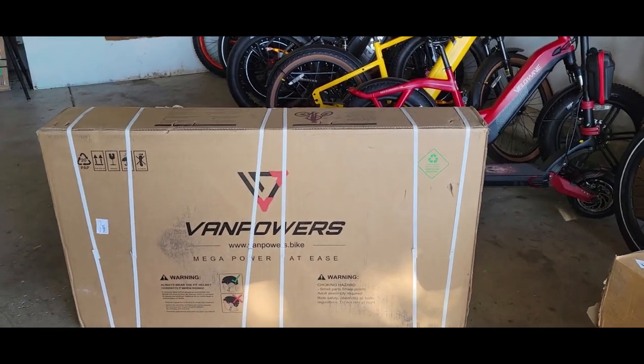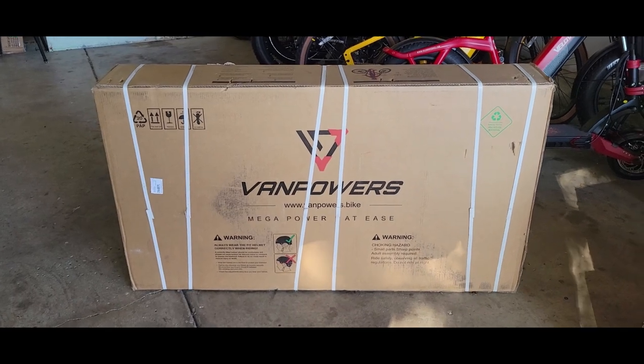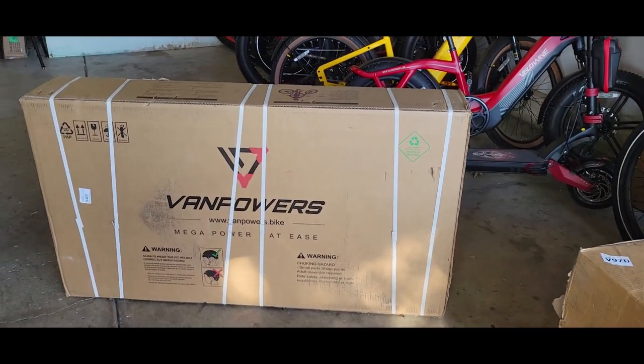Hello, welcome to my channel. Today we'll be unboxing and reviewing the Van Powers Commuter in carbon black. This is how it's going to look.